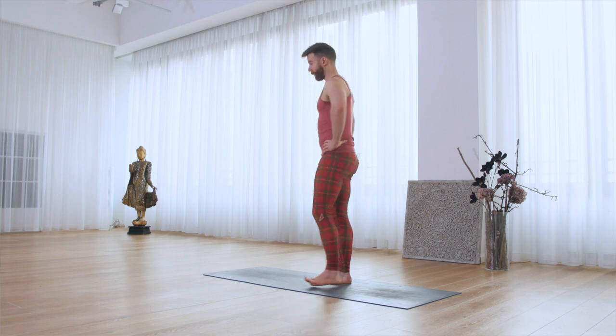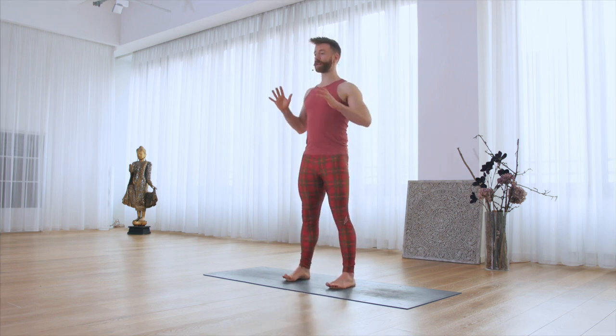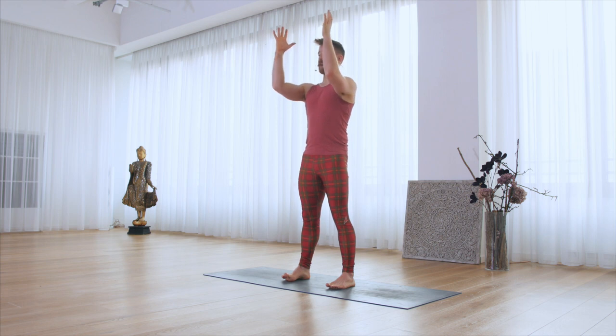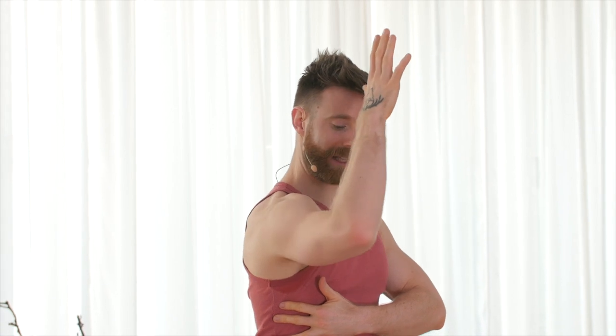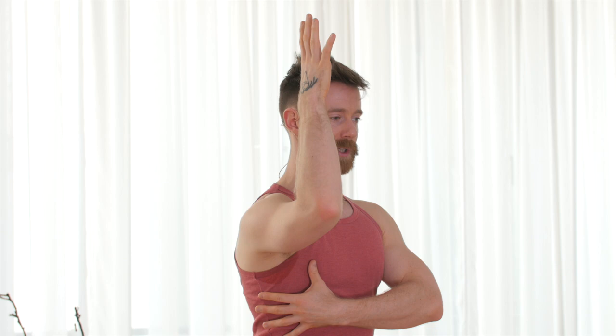Next part is wrapping the shoulders, maintaining all the things we've done so far. Bring the elbows up so they are at the height of the shoulders. Exhale, draw your shoulder blades back and down. Inhale, reach the elbows forwards. You should feel the shoulder blade has moved slightly more towards the front of the body, allowing you to engage the chest muscles. We'll be using this in all different positions like down dog and many others.